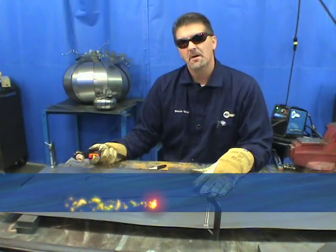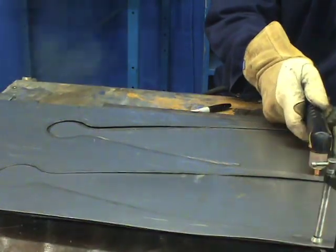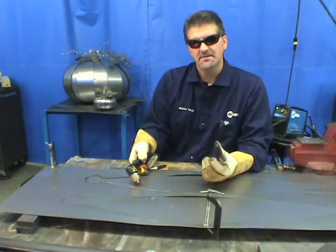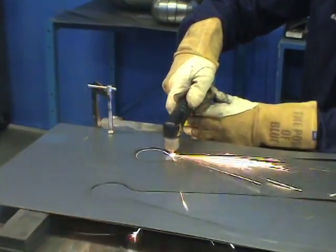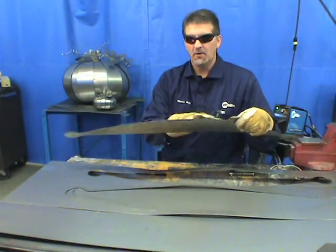One of the important things to remember when you are plasma cutting is speed. As you can see, the faster that I went, some of those sparks were flying on top of the metal — that's too fast. You want to make sure that your heat-affected zone is minimized, and that your speed keeps those sparks underneath the piece of material. When you're done you get a nice smooth cut with not a whole lot of dross.